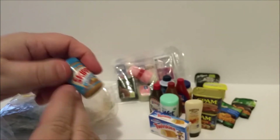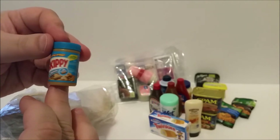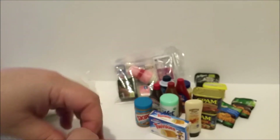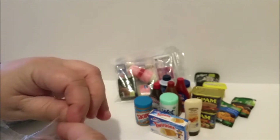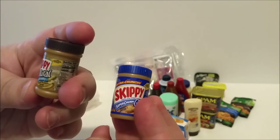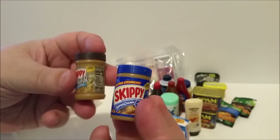We've got a Skippy creamy peanut butter — that's my peanut butter of choice. If you hear noise in the background, that's my puppy dog back there sleeping. I've also got some extra crunchy, a natural, and a super crunchy — three different Skippy peanut butters.